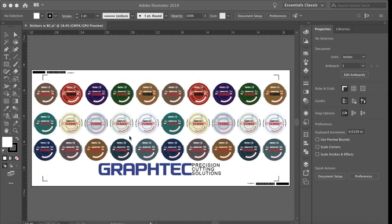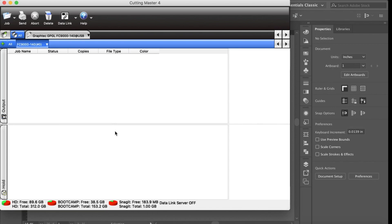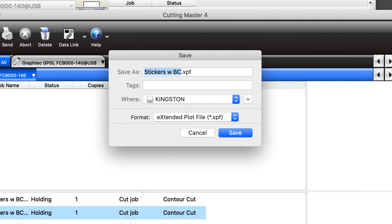Next, let's open or switch to the Cutting Master 4 job queue and disable the data link setting by clicking it once — the red outline disappears. Now let's create the cut file on the thumb drive and switch to Adobe Illustrator. Click on the file pull-down menu, hover over Cutting Master 4, and click Cut Plot. The print layer is already off, so let's save the file to the thumb drive by clicking on Save to File instead of Send. Choose the location of the thumb drive, click Save, and then click Done.